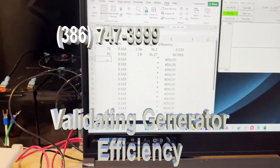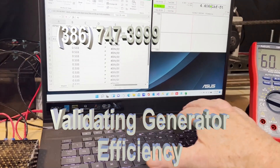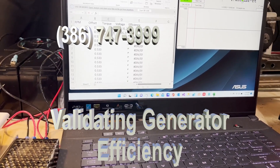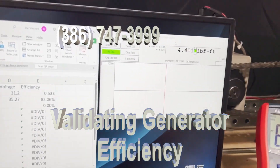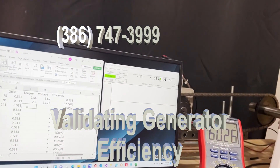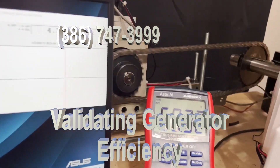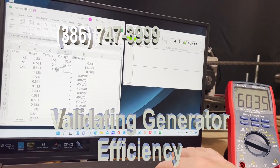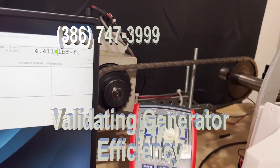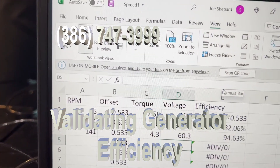We're now at 141 RPM. I put in 141, then put in the torque — which is approximately 4.3; it's never exactly right. I put in the voltage, which is 60.3. At 142 RPM, we're at 94% efficiency. Let's go up faster.